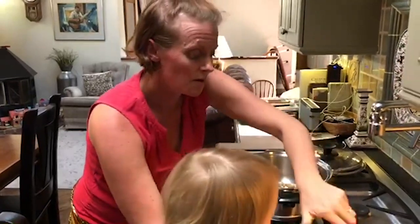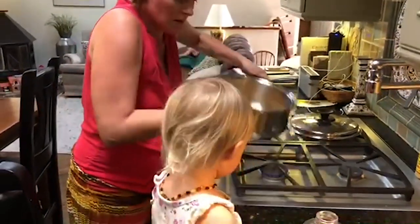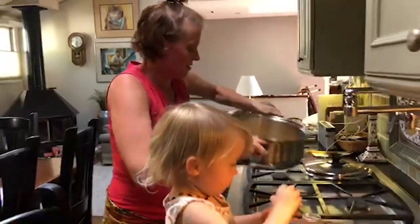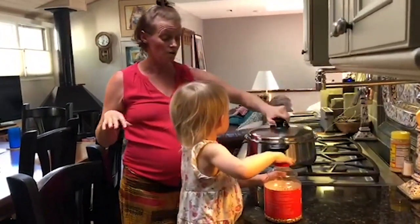I'm actually going to pour a little bit more. All of the kernels are coated now, and we're going to close the lid.